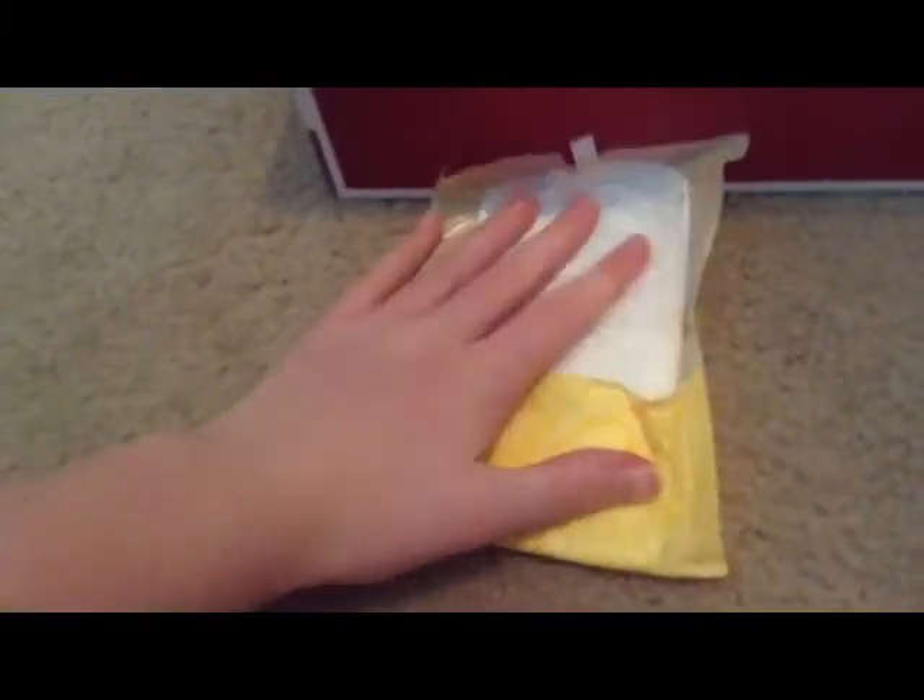These are Always Ultra Thins and I'm going to open each one of them for you. This is kind of hard to open — I haven't used these in a long time, I've had these forever.